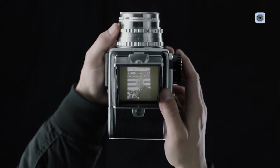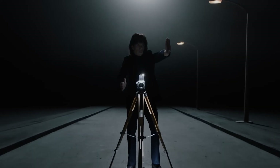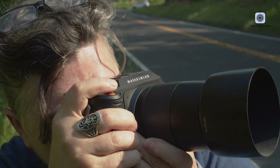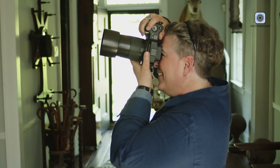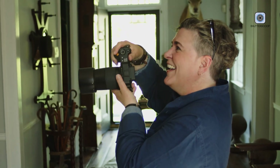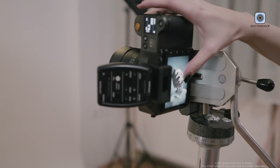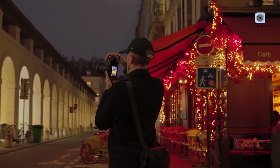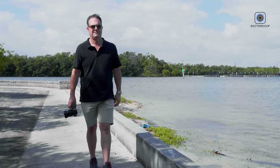The Hasselblad X3D-150C represents a bold evolution in professional photography. More than a simple upgrade, it signals a shift in how high-end cameras are designed, used, and experienced. From first glance, the X3D-150C communicates intention and refinement. Its understated elegance and purposeful design make it clear that this camera is not aimed at casual users or mass appeal. Instead, it is crafted for photographers who view photography as an art form, where every image is the result of careful thought, patience, and creative intent.